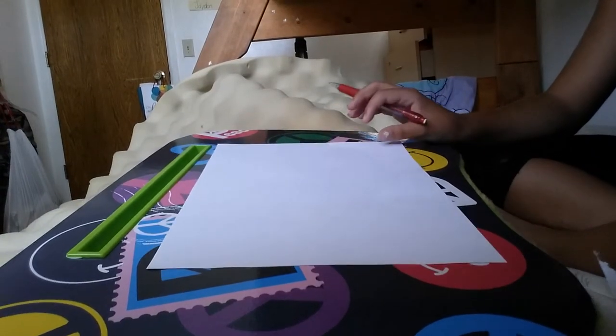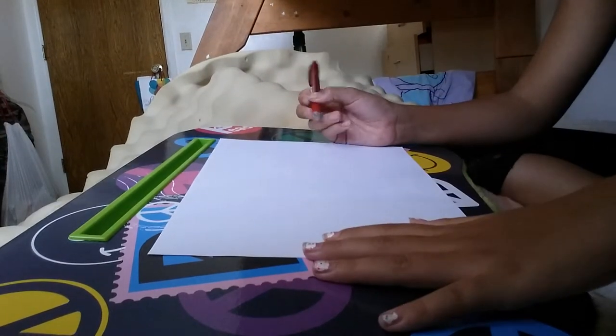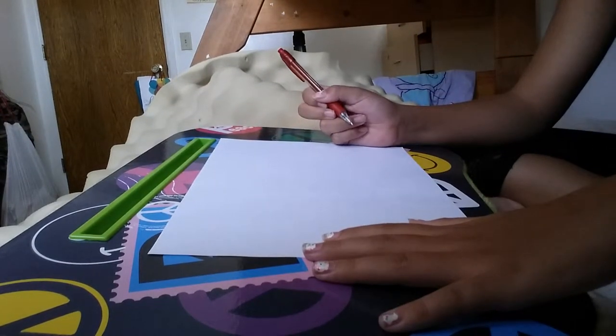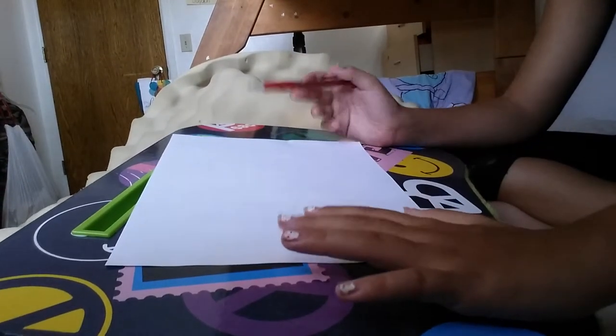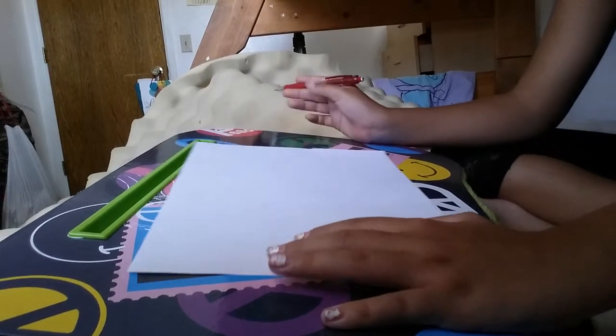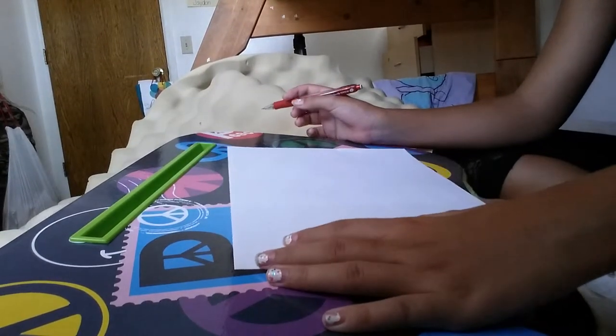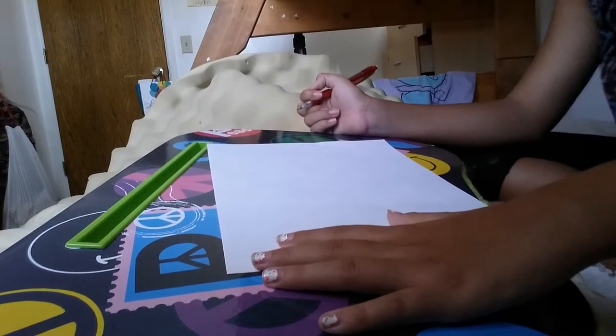Okay, so today I'm going to be drawing a — oh yeah, I'm going to draw a flower, and then I'm going to draw, like, butterflies around it, and how to make it looking good.